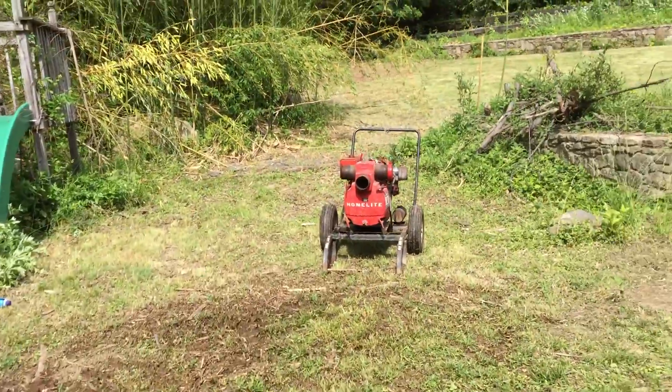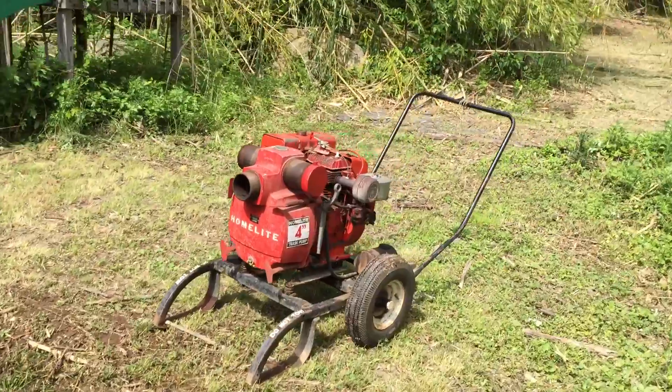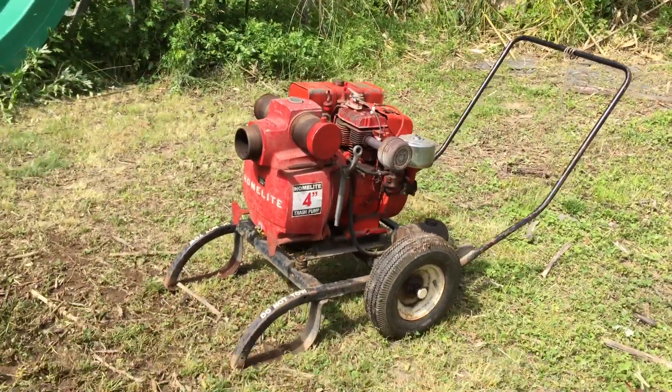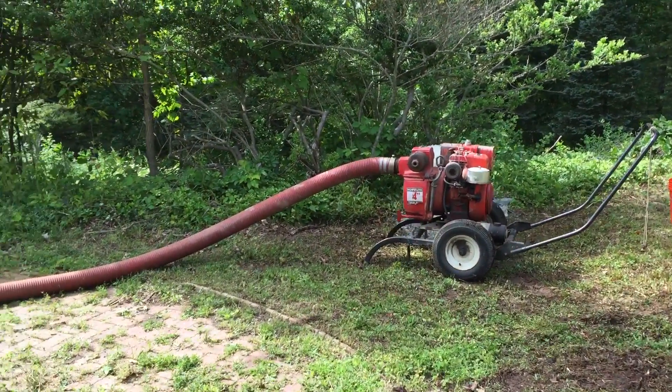Another video with that one pumping — I tested that one out. The carburetor needs a little cleaning, otherwise that one pumps just as well. That's it.